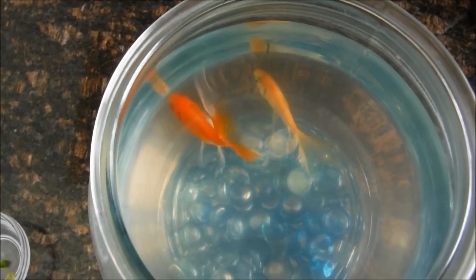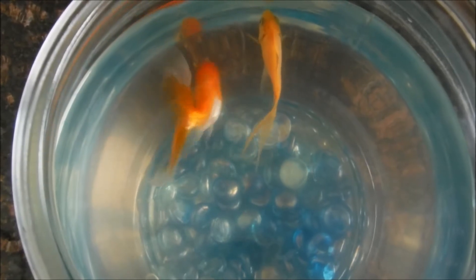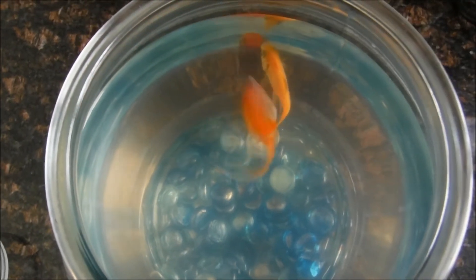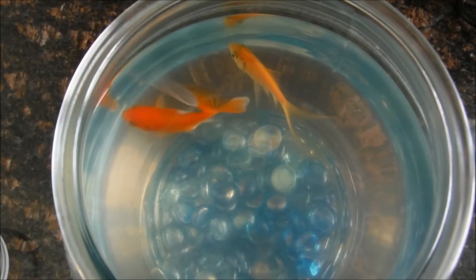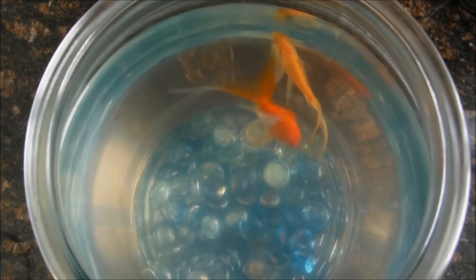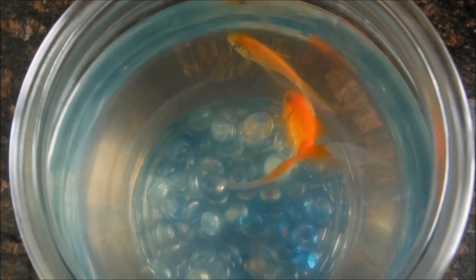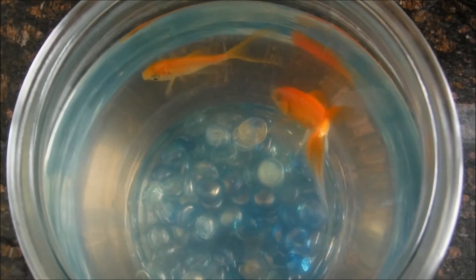Here are my two fish, Little Adam and Little Ashley. Little Adam is the dark orange fish, which you see swimming a little bit there. Oftentimes I'll catch him floating up at the surface of the water. It's because he has what's known as swim bladder disorder — he sucks in a bit too much air when he's eating, so sometimes the back end of him will be bulging out a little bit, making it a little harder for him to swim under the water.